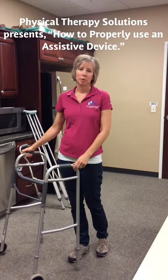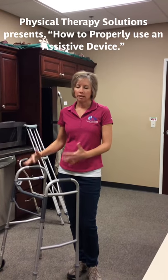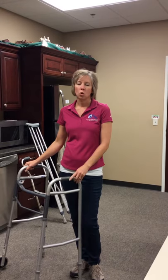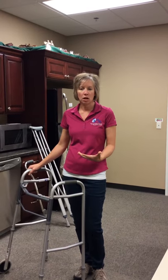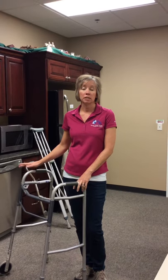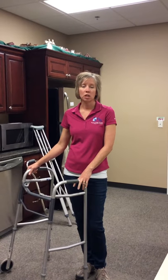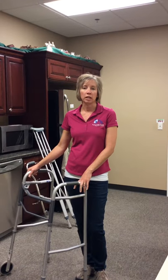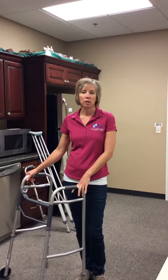Hi, I'm Shelly Deitmeyer with Physical Therapy Solutions. At some point, maybe we might need a little assistance, whether that be from an injury, our balance getting a little off, or even after surgery. We might need a little help from an assistive device such as a walker, cane, or crutches. I'm going to talk about the differences between them and how to get a good fit so they can help you to the best of their ability.